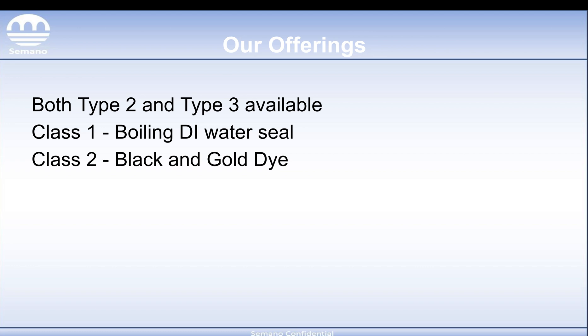That's all for MIL-8625. We'll be covering the other specs we have in some future videos. Thanks for watching.